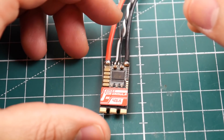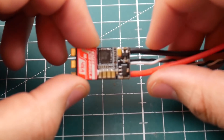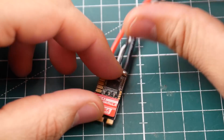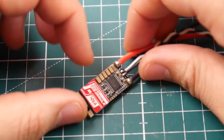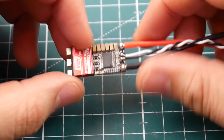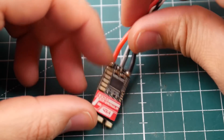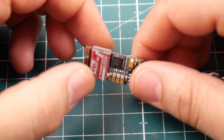This is a BL-Heli 32 ESC. It runs up to DSHOT 1200. There is no current sensing and no LED, so take note of that — it does not have the full feature set. It's going for around $15 right now, so hopefully it's going to perform well.